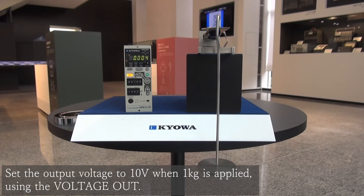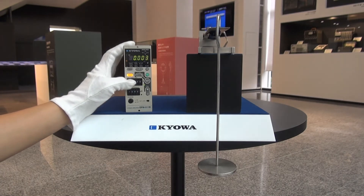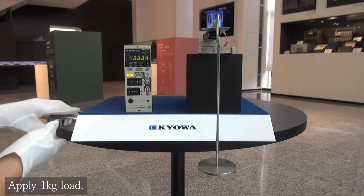Then, use the voltage add switch. You can set the output voltage to 10 volts when 1 kg is applied. After this, actually apply a load of 1 kg.